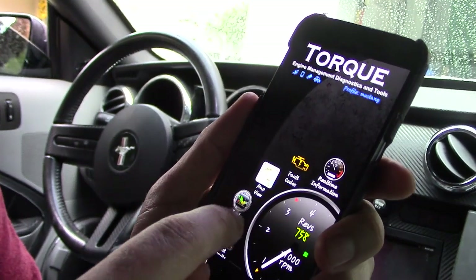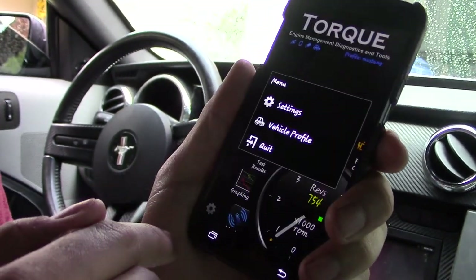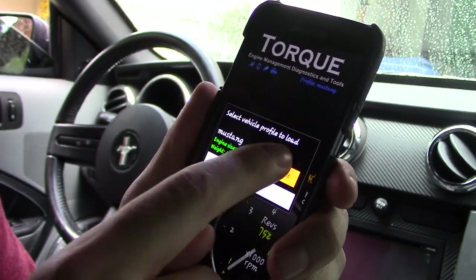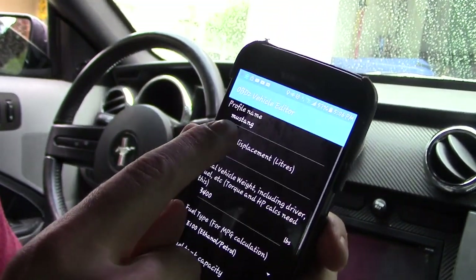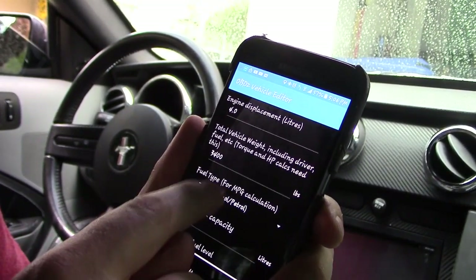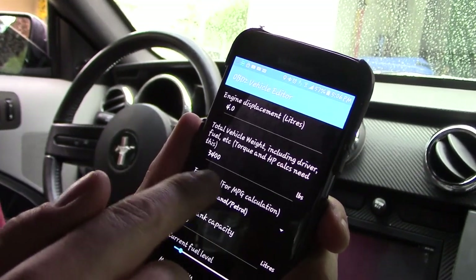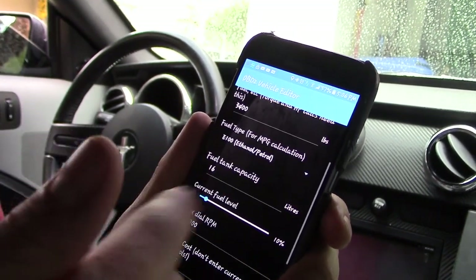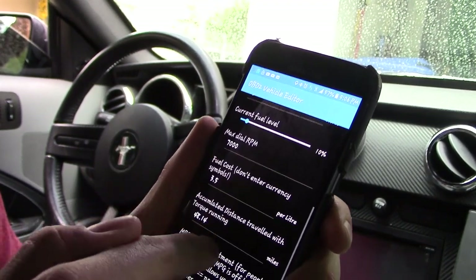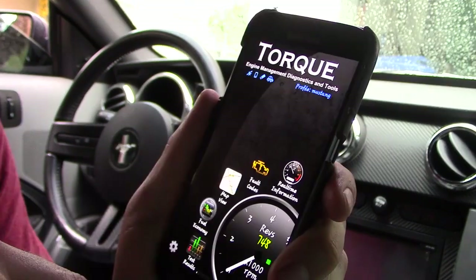What I really love about this is it gives you so many options and plugins. Click on the gear icon, go to your vehicle profile, click Edit — I have mine set to a Mustang. You can Google the specs for your car, fill in the blanks, and it gives you a more accurate reading. I highly recommend doing that first before anything else, then click Save.